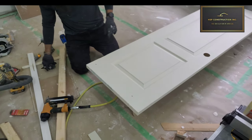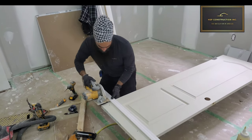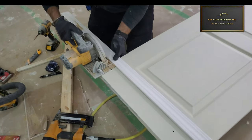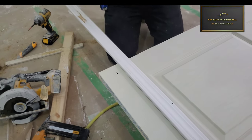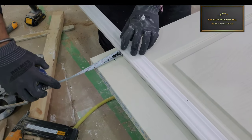Once you have your mark, the only step left is to cut the door. Here I'm using the window casing as a guide for my saw. I've flushed my saw with the mark, and now I'm going to get the measurement on both ends just to make sure before I cut.